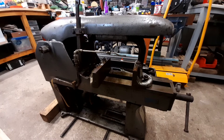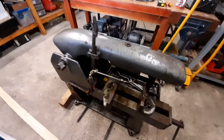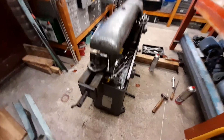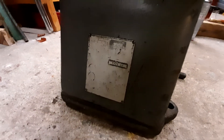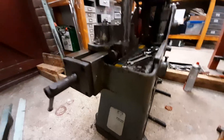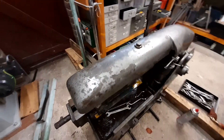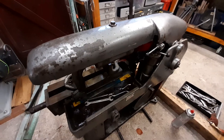Hi, just in case anyone's interested, I thought I would make a quick video of this power hacksaw. It's a Quarters and Smith type 6H — it's a bit difficult to read the nameplate now, partly due to my aggressive cleaning.